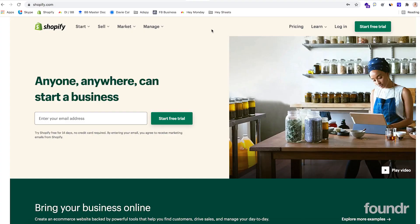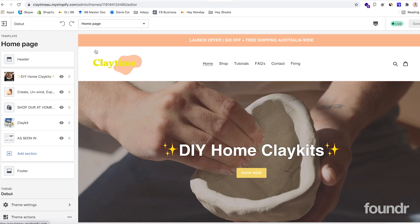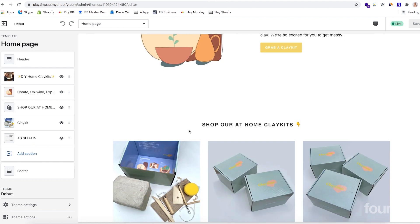Moving on from our domain name, the next step is to sign up for a Shopify account. Shopify has a 14-day free trial — we created this store within one day. So if you also create a store within one day, you've still got 13 more days before you need to pay for anything from Shopify, and I'm sure you will have made some sales by then. We went with the Shopify Debut theme, which is just listed here for Clay Time — it's just a straightforward landing page.